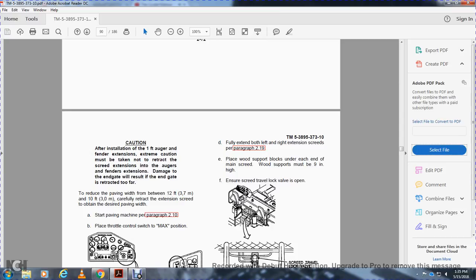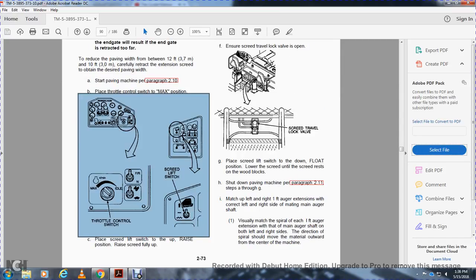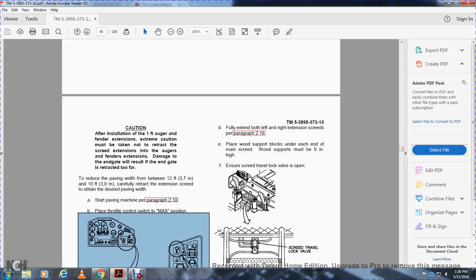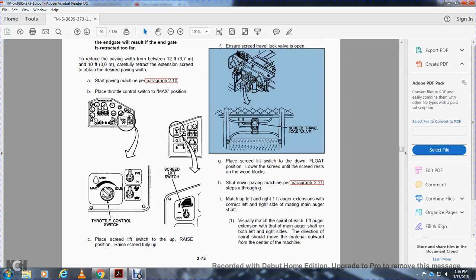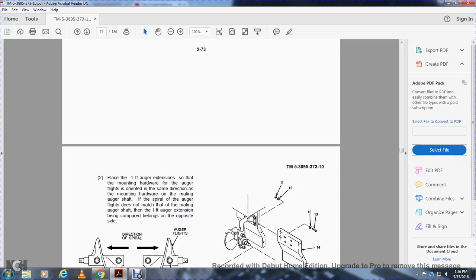To reduce paving width between 12 feet and 10 feet, carefully retract the extension screed to obtain the desired paving width. Start the paving machine per paragraph 210, place the throttle control switch to max, then the screed lift switch. Place the screed lift switch in the raised position, raise the screed fully up. Fully extend both left and right extension screeds per paragraph 219. Place the wooden support blocks under each end of the main screed — wooden supports must be 9 inches high. Ensure the screed travel lock valve is open. Place the screed lift switch to down and float position, lower the screed until it rests on the wooden blocks. Shut down the paving machine per paragraph 211, steps A through G. Match up the left and right 1-foot auger extensions with the correct mating auger shaft. Visually match the spiral of each 1-foot auger extension with the main auger shaft on both sides. The direction of the spiral should move material outward from the center of the machine. Place the 1-foot auger extension with the mounting hardware so that the flights are oriented in the same direction as the mounting hardware on the mating auger shaft. If the auger flight does not match the mating auger shaft, the 1-foot auger extension may belong to the opposite side.